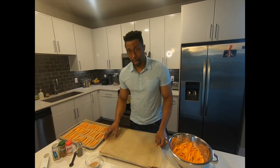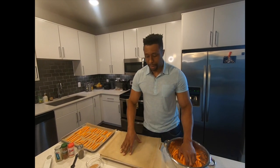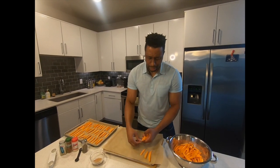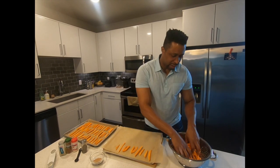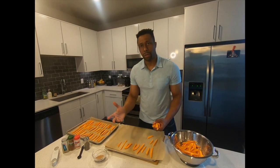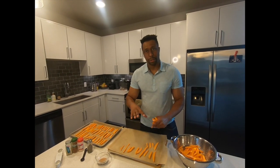En español: lo que estoy utilizando es este papel parchment, que nos va a ayudar con la consistencia de las papas — le va a dar un crujiente como si estuvieran fritas. Las colocas en el recipiente y tratas de no ponerlas muy pegadas unas a las otras, les das espacio para mejor consistencia. Una vez que terminas, le colocas las especias en la parte de arriba y lo ponemos al horno.